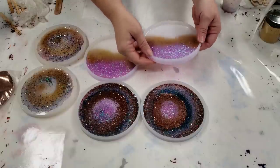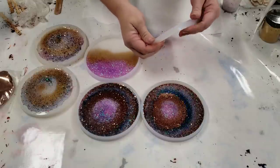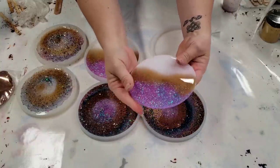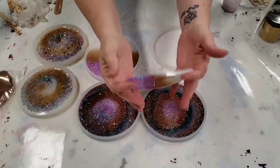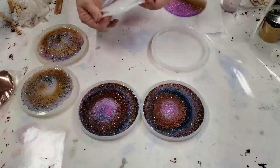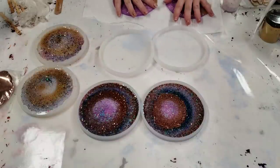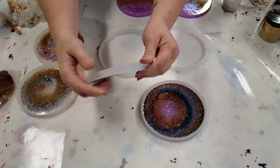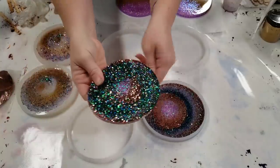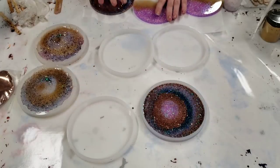These are still a little bit soft but I'm going to go ahead and peel them out — I think they are thick enough, but you can add more layers if you'd like. There we go! I think these are really pretty with the bottom showing. If you do peel them out when they're soft, just make sure you lay them flat so they can fully harden. These molds are so easy to peel out and they last forever — this one is really glittery on the bottom and I like both sides.